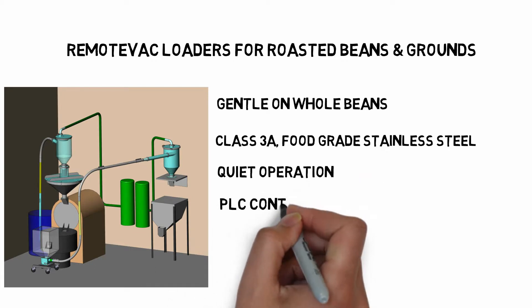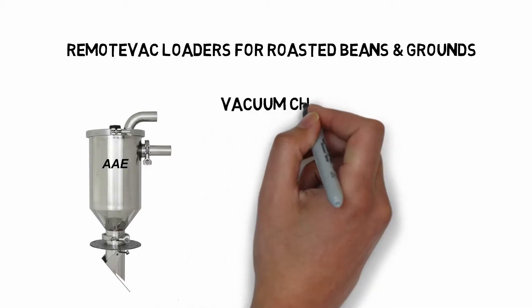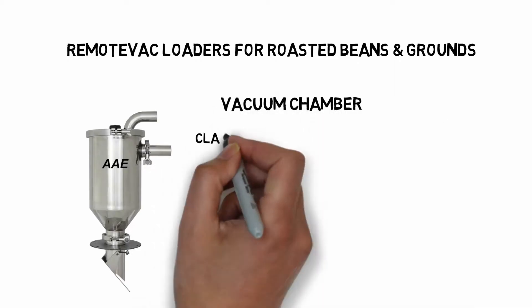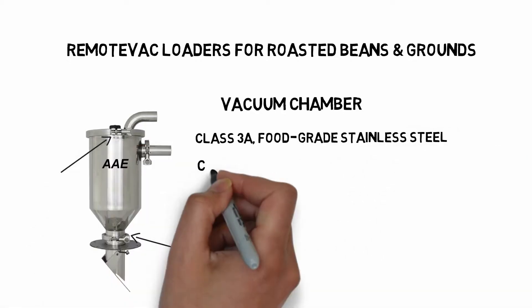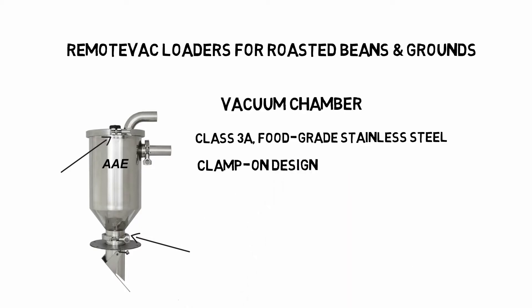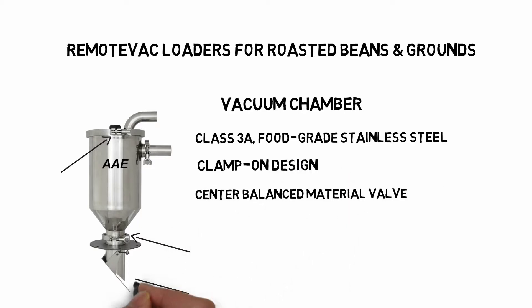PLC controls are standard. Beans or grounds are drawn into the vacuum chamber above the hopper. Vacuum chambers are Class 3A food grade stainless steel and feature a clamp-on design for easy access. Vacuum chambers also feature center balanced material valves.